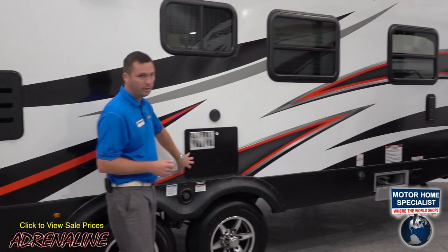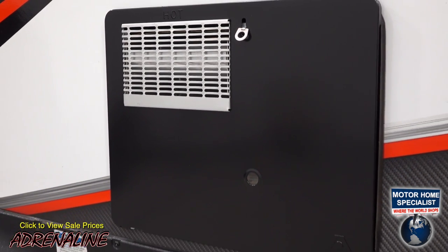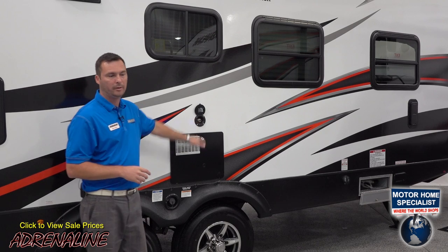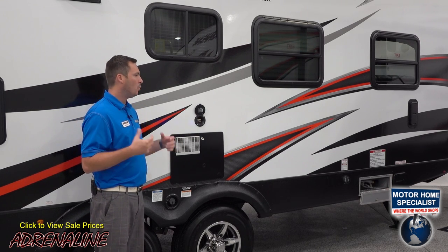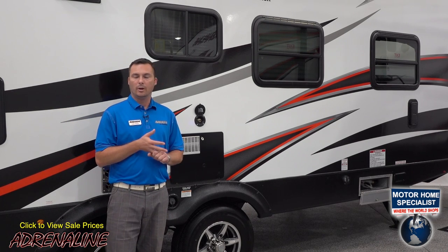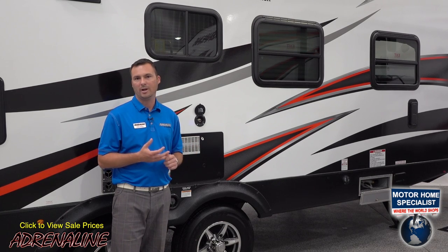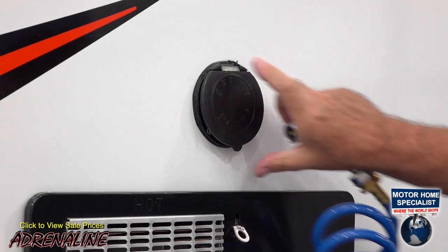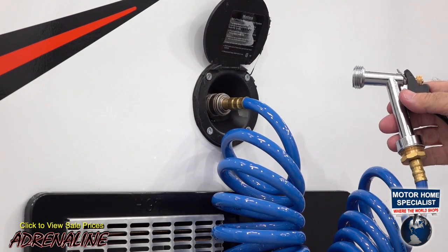Moving down you'll see the hot water heater — we use a six-gallon DSI water heater. Above that is a spray port. With toy haulers we chose to do a spray port instead of an outside shower because our customers are out using their toys and getting dirty, and you need more water pressure than an outside shower allows. So we have a quick-connect water hose with a garden nozzle on the end so you can actually spray off your toys.